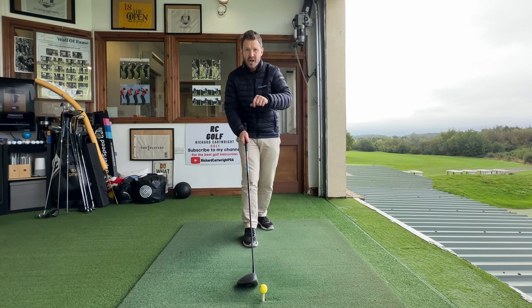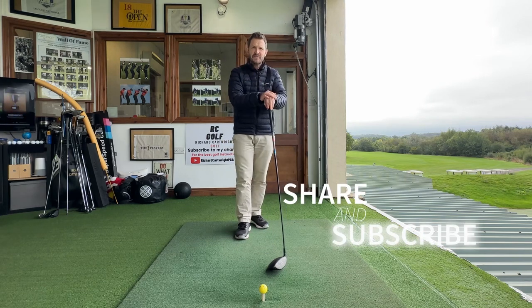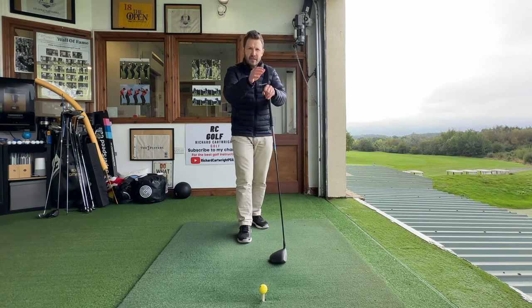Before we start, thank you very much and welcome back to the channel. Thank you so much for subscribing — it means a huge amount. I want to bring the best golf tips I possibly can, and it's all thanks to you guys who have subscribed.